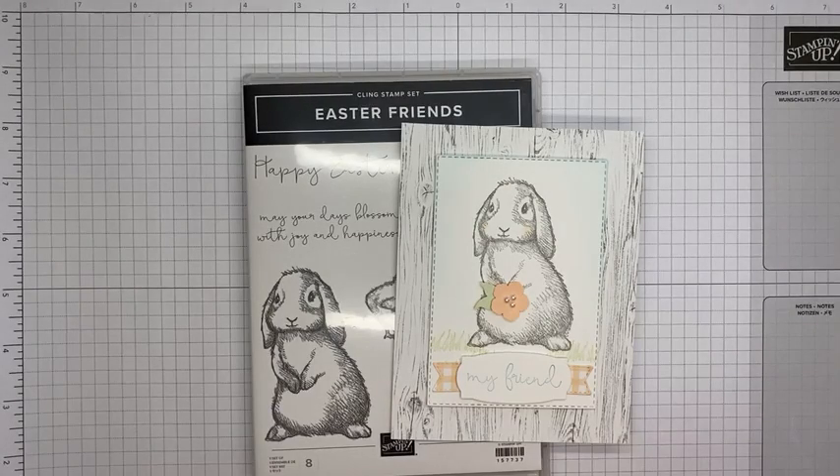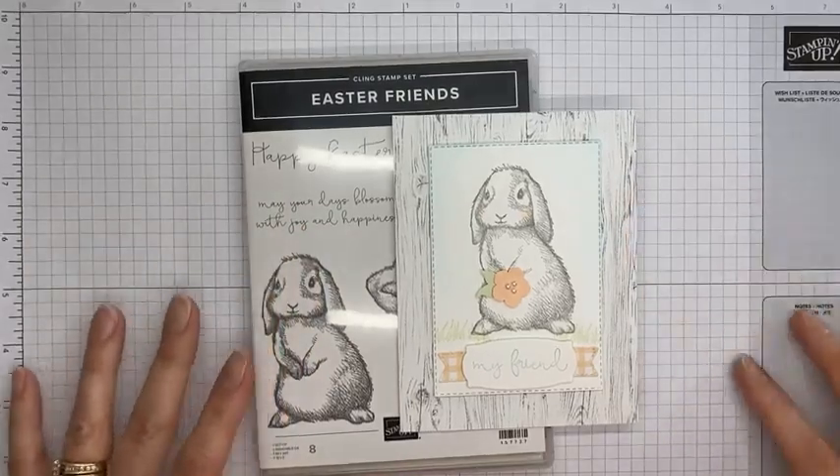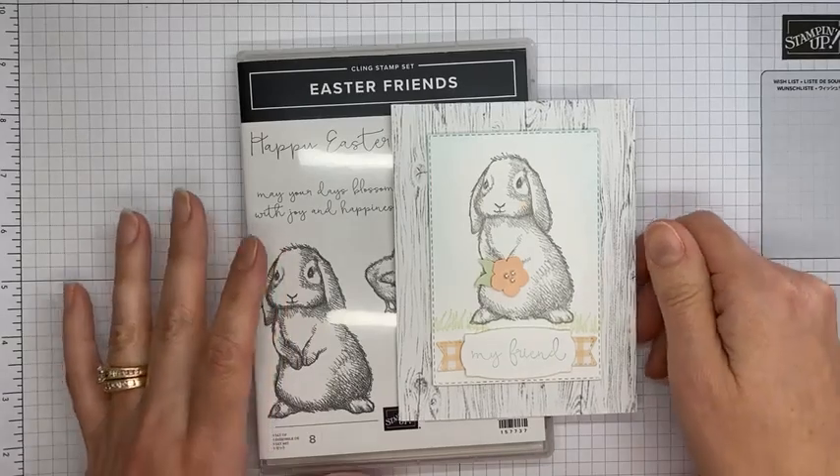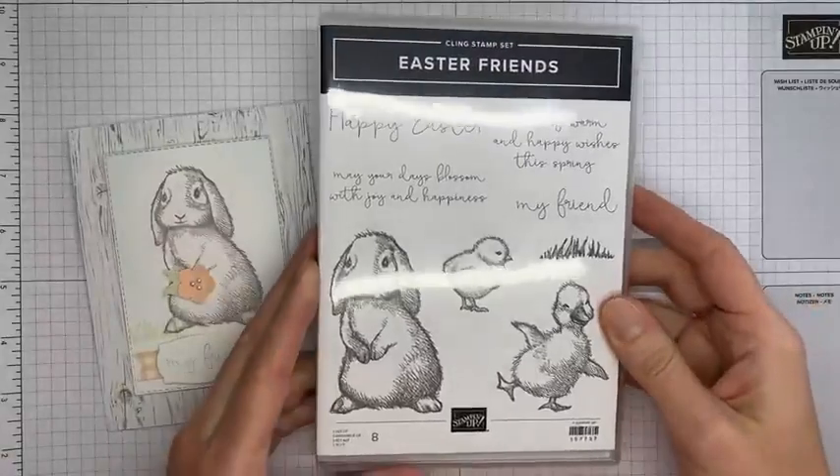Hello and welcome to another Stamp with Amy K Facebook Live. Today I'm going to show you a card I made with the Easter Friends stamp set, which is one of the stamp sets in the current January to June 2022 mini catalog. It's a really cute stamp set — it's not in a bundle but it's definitely sweet. I just love the little bunny image, which is my favorite.